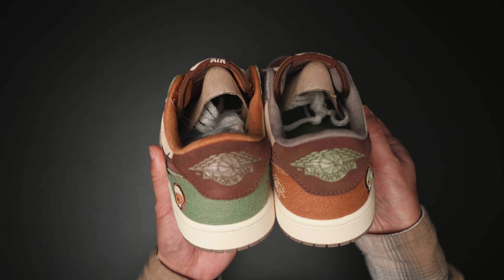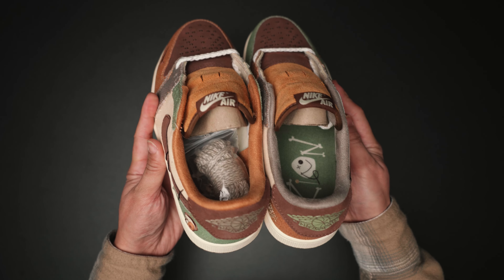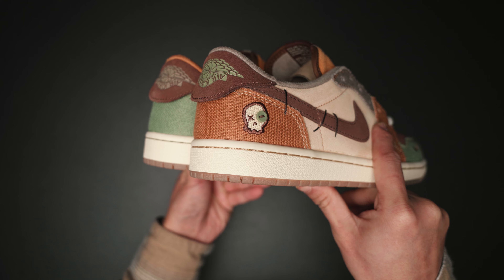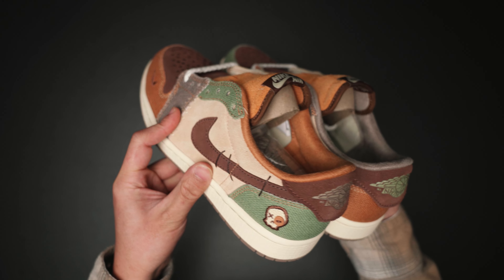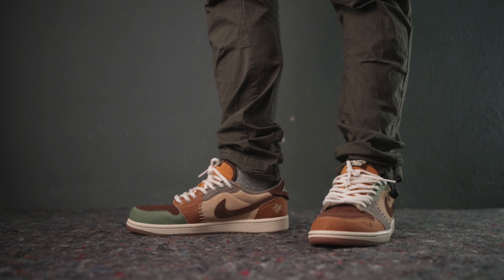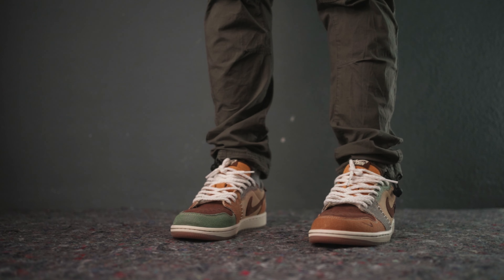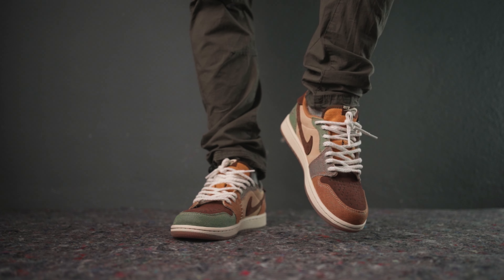Take note of the carton support inside, custom insoles, mismatched color of inner linings, and also an extra set of rope laces. The off-white midsole contrasted by the gum rubber outsoles completes the overall voodoo look, which is pretty impressive.